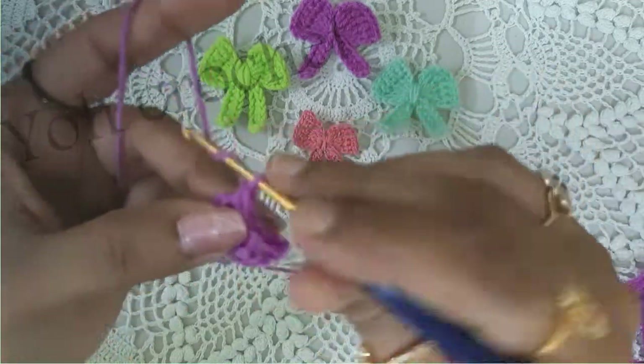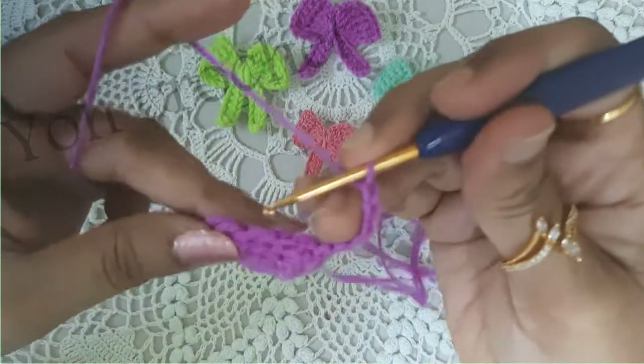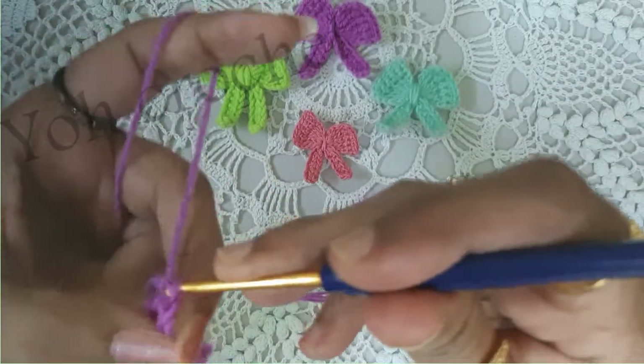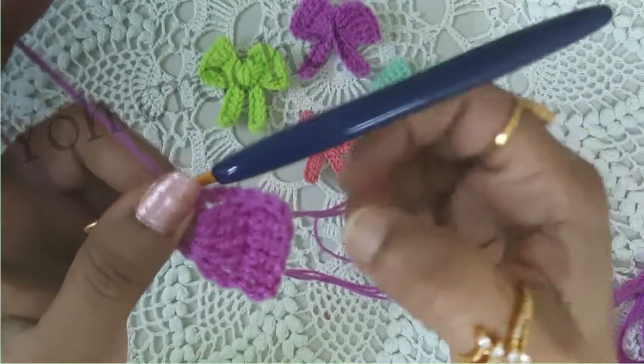Now you will do chain 5 and a single crochet into the ring. So one part of our bow is ready!